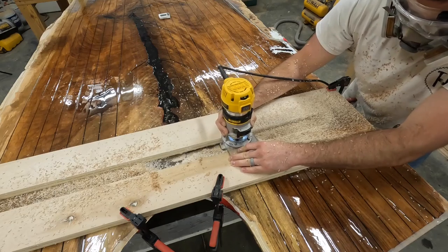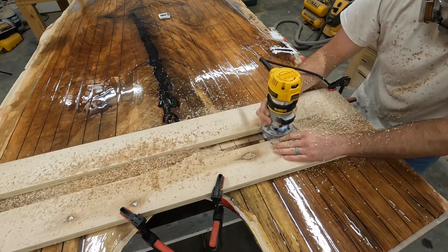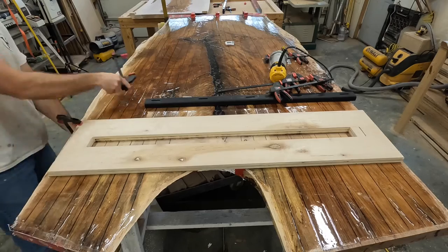I decided to make this a multi-part video project so I could explain each step instead of rushing through it. In part 2 I will show putting the C-channels in and much more.